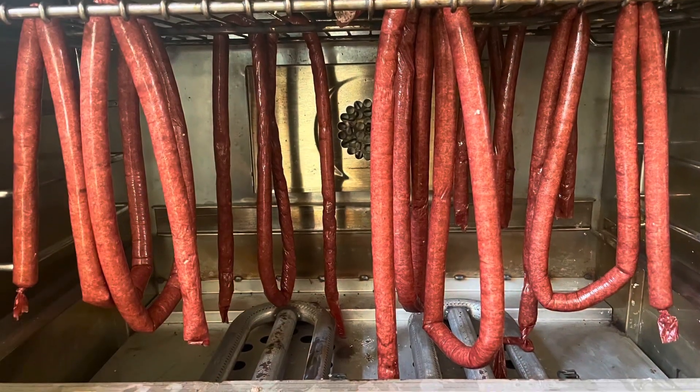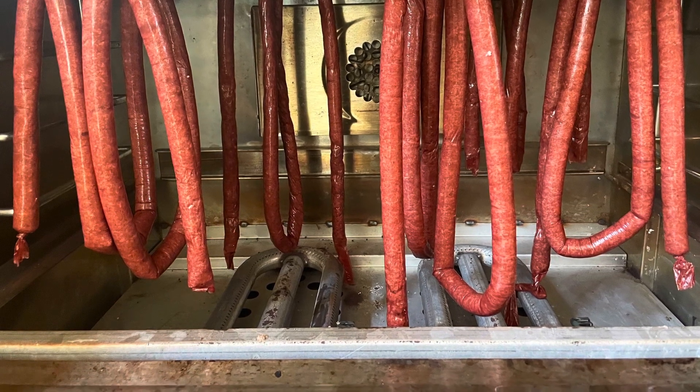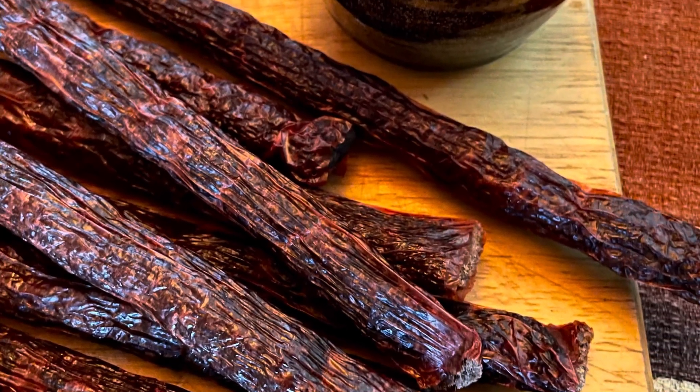To dry the Droëwors, hang the sausages in your oven with the convection fan and the light on. This will take about two to three days to dry.